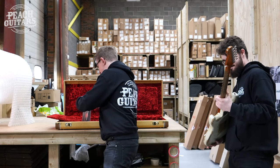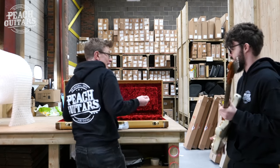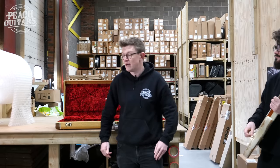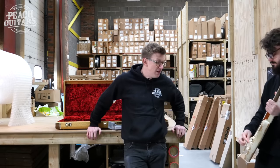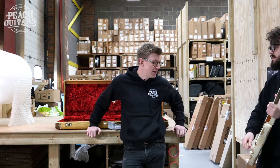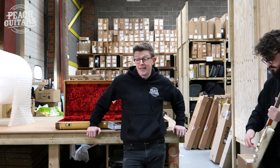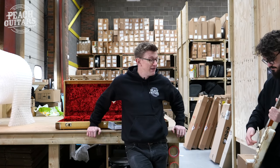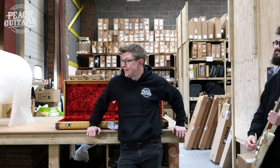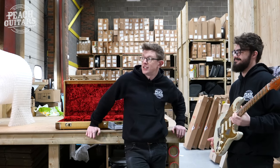And we're all done! There was supposed to be one more master built guitar but UPS have apparently lost it — it should turn up on Monday, it was supposed to be here yesterday, but it is what it is. Hope you enjoyed watching, hope you all have a splendid Valentine's Day, and enjoy the rest of your weekend. Cheers, bye!